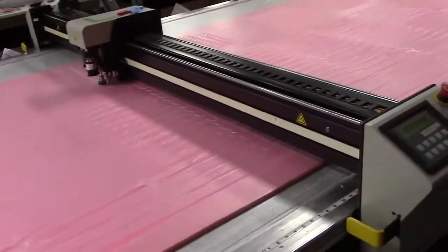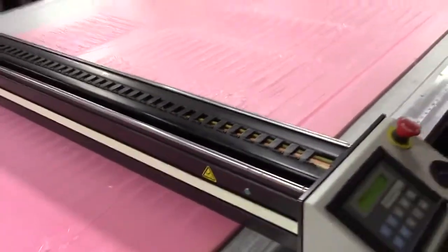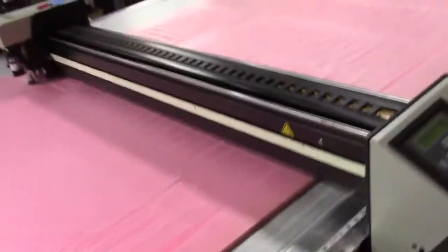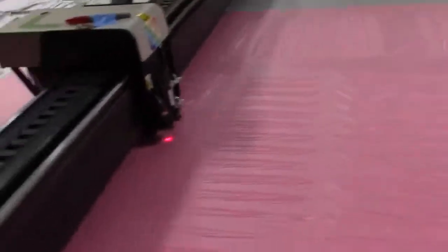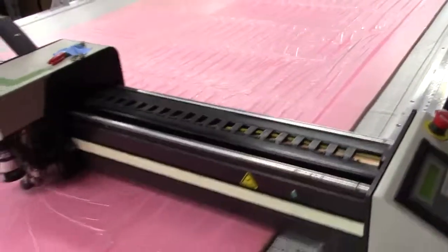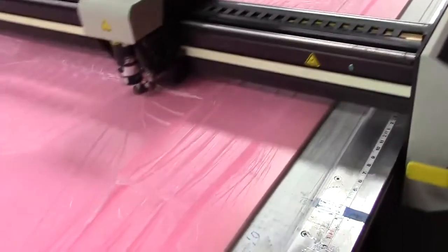I get asked all the time how we get our pleats so dead straight. The answer is you have to have a hundred-thousand dollar computer cutter machine like this — that's how we do it. This is the scrim foam inside the seats. You see how the machine cuts slits in the scrim, not all the way through — only halfway through, which is very difficult to do. That makes our pleats absolutely straight. No hand cutting — that's the secret. Another reason that separates Heritage from the rest.